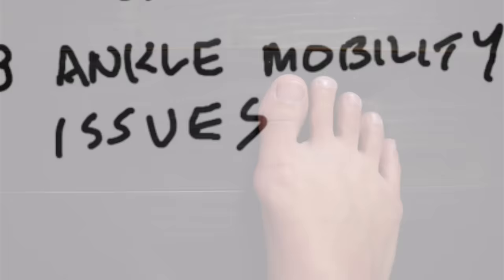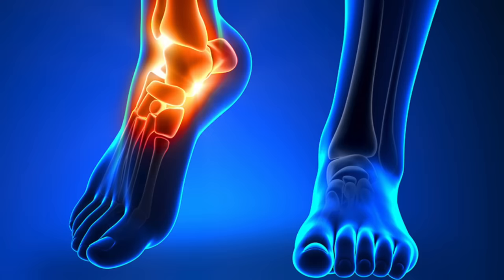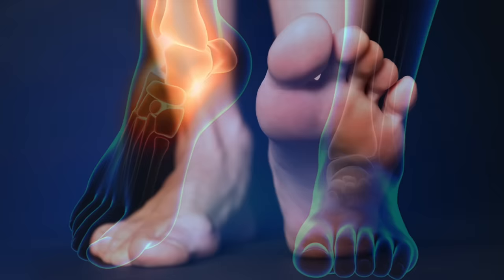Number three is simply having ankle mobility issues. That could come from an old injury to your ankle or foot which caused compensation, or it can be from having a neuroma on your foot, a heel spur, or any number of reasons including overtraining as a child. The solution will involve putting flexibility back into the ankle, which means working on the calf muscles.